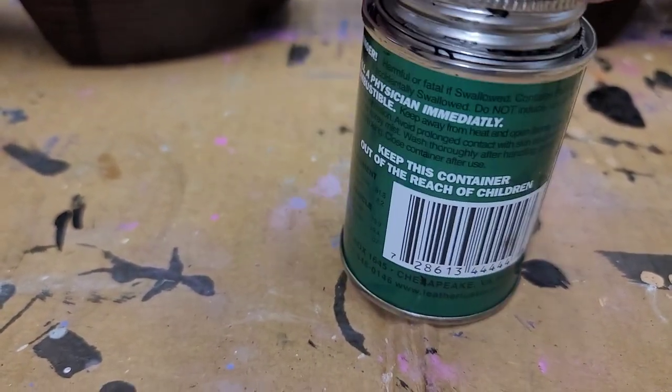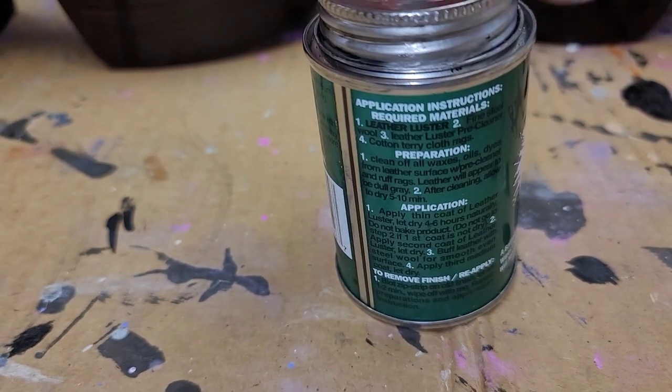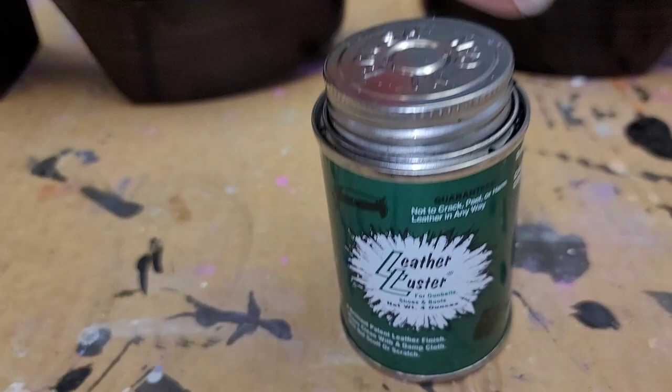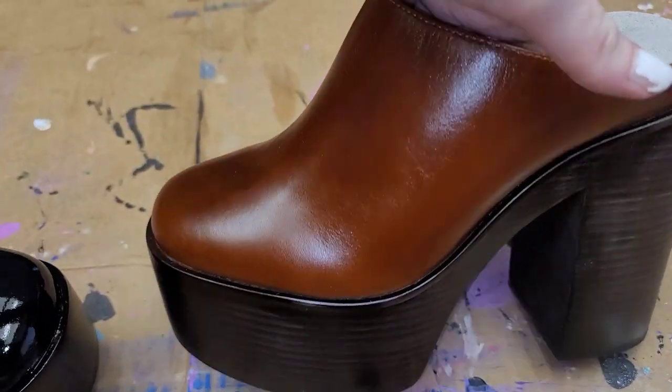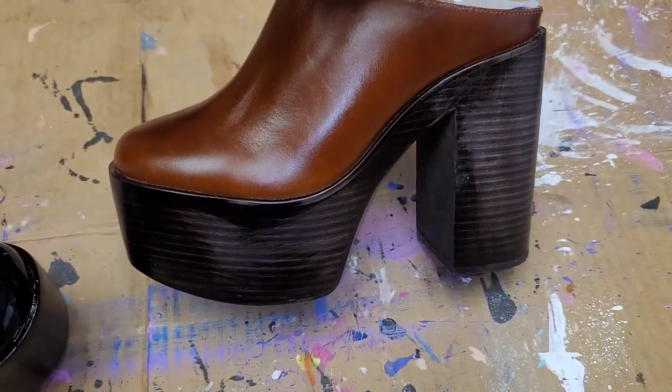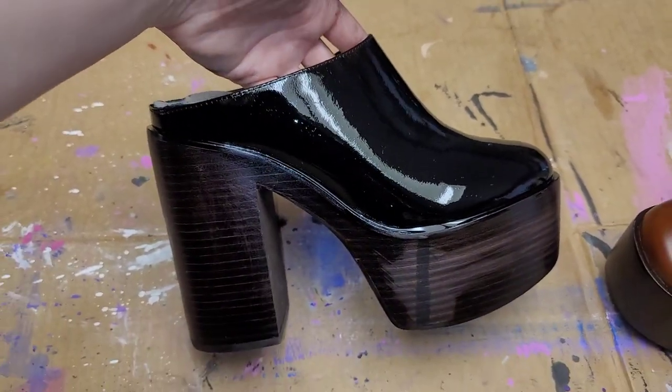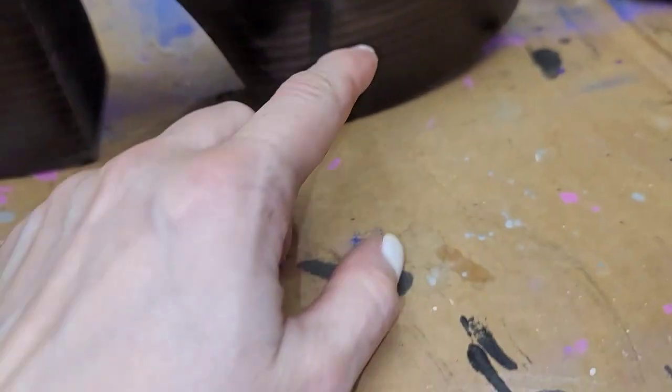It's pretty droopy so you might want to use your own brushes, but it comes with a little sponge applicator inside. What it does is it can take any kind of leather — I don't really like brown — and turn it into patent leather. Yay! Yeah, you can see there it's kind of dripping.